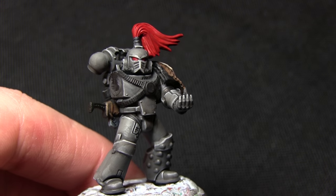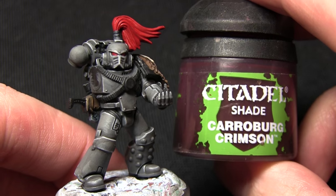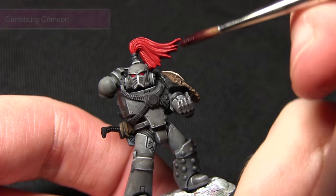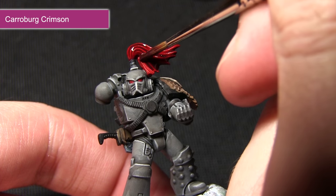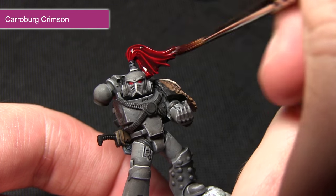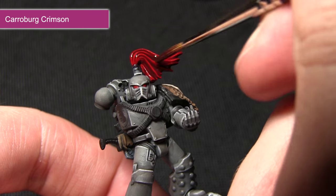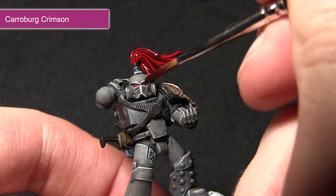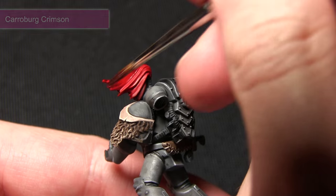Once the base layer is dry on both the top knot and the eyes you can wash both areas with Carroburg Crimson. By washing over the top knot it not only provides some nice shading in the recesses but also darkens the overall colour, which will allow us to do some nicer highlights later on. I'm being quite liberal with the wash to make sure it gets into all of the recesses, but when I come to wash the eyes I'll be a lot more careful as I don't want the wash to run over into the helmet.